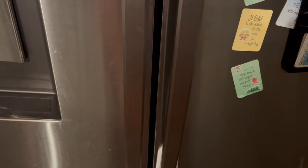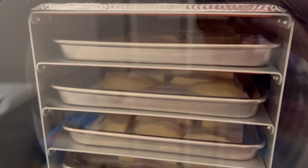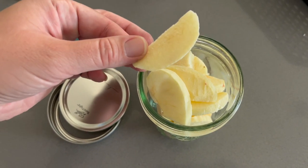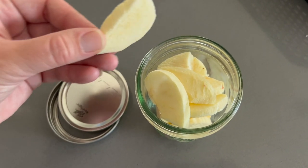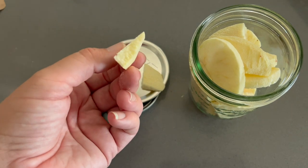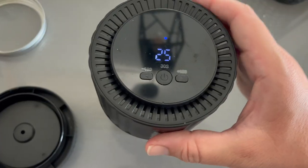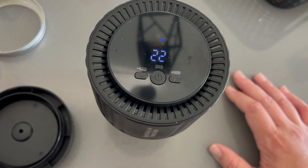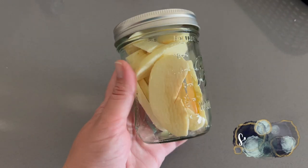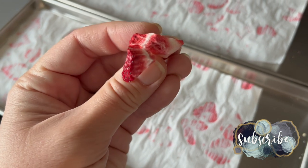We're going to check on our freeze drying process as we wrap up this video and I'll show you the end results in just a second. Thank you guys for watching today's video and supporting my channel. If you enjoyed it or it motivated you, go ahead and hit that thumbs up button. If you're new here, I'd love it if you stick around and subscribe — I take care of all things mom and I'm really trying to dive into this homestead lifestyle.